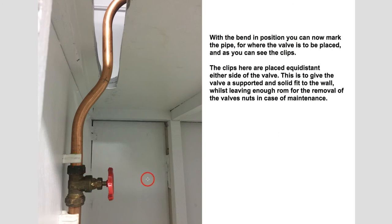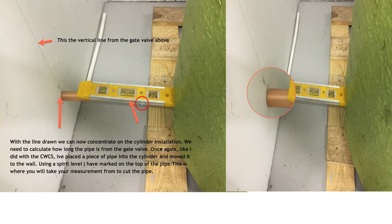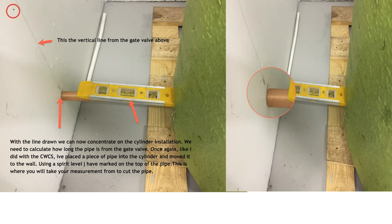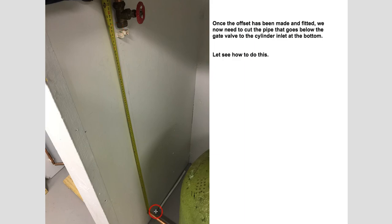Now we've got the valve positioned correctly. The next thing is to concentrate on how we get the actual feed from below the gate valve into the cylinder itself. There's a piece of pipe already placed against the wall in the cylinder. Similar to what we did on the tank above, we've placed a scrap piece of copper into the cylinder, put a spirit level on top, and made sure the bubble is in the middle. Once it's sitting happily I'll mark against the wall. That vertical line you've already drawn from the gate valve above — and that pencil mark represents where the pipe would be cut for the fitting going below. You can then place a clip there, the same distance as the clip from the gate valve above.